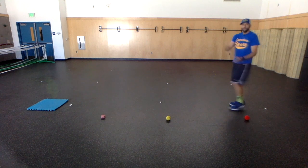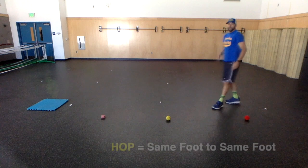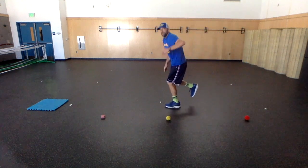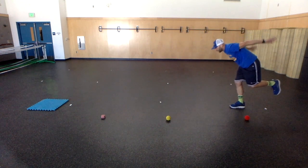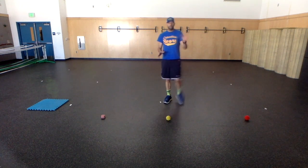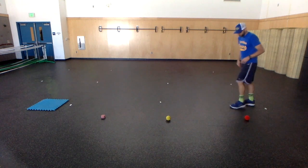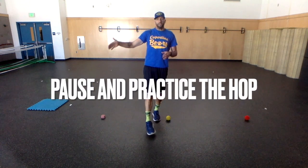I'm going to hop from the starting marker to my hop landing target — from marker one to marker number two. A hop is same foot to same foot. I'm going to start with my left foot — hop from left foot to left foot. I'll do it one more time with my right foot, going right to right. Now I want you to experiment with left foot hop or right foot hop. See where you feel better balance, more power, better control, more confidence. Pause now and practice hopping from marker one to marker two.